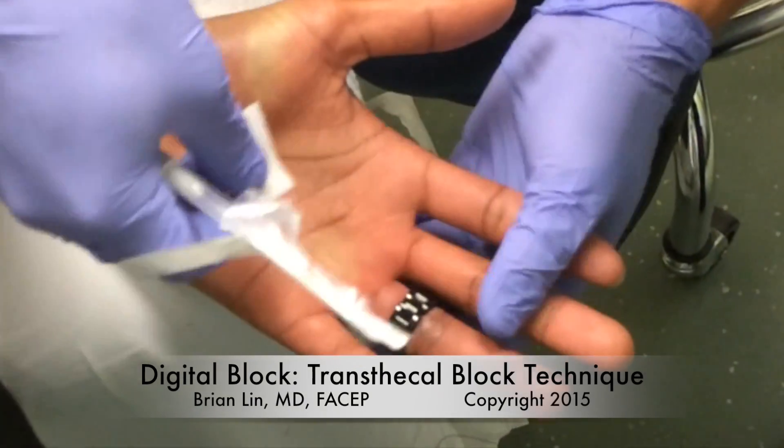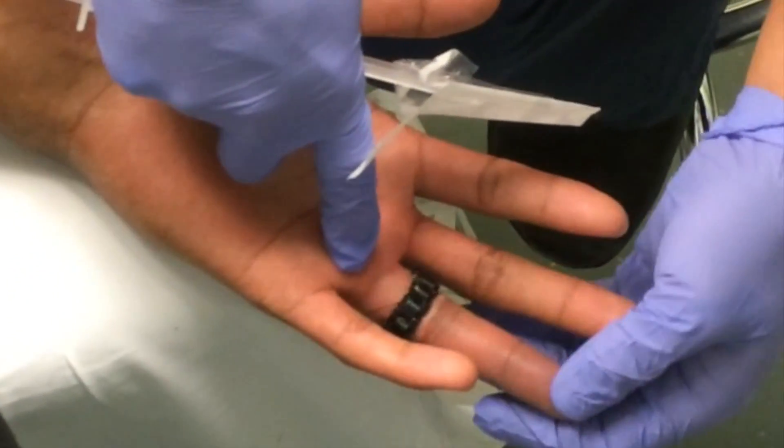This video describes the transthecal digital block technique, an alternative to the conventional digital blockade technique.